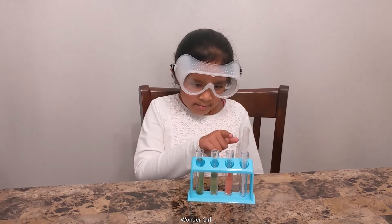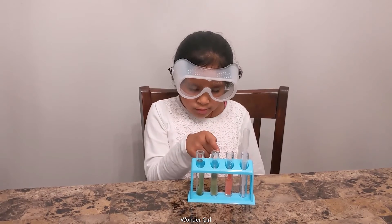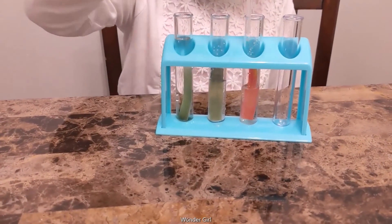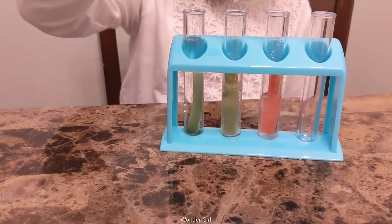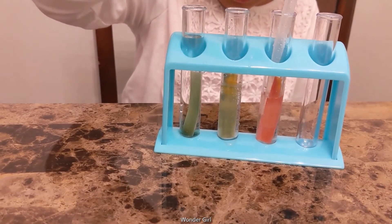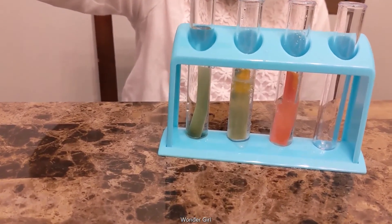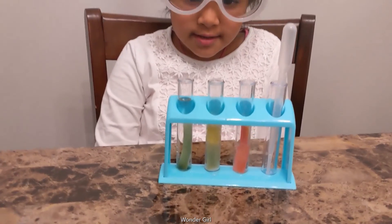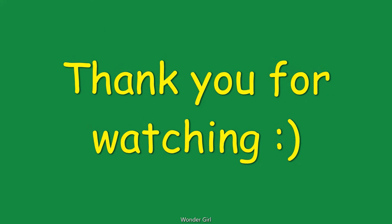I'll take the pipette, put it in test tube 3 and put it in test tube 2. The fumes! Thank you.